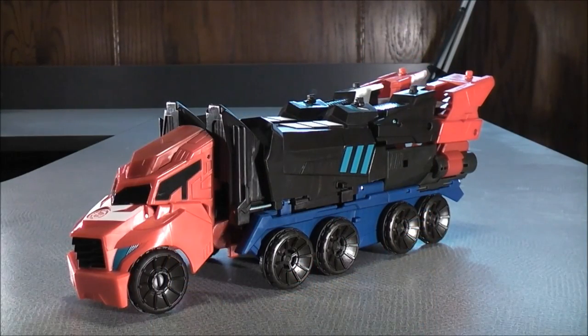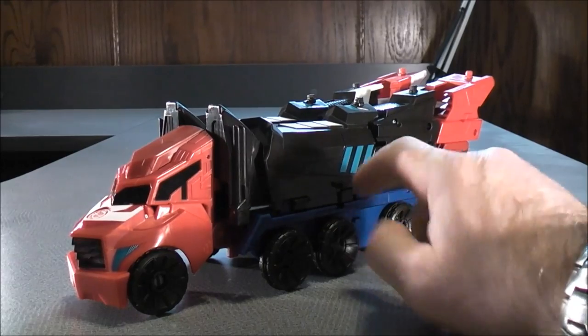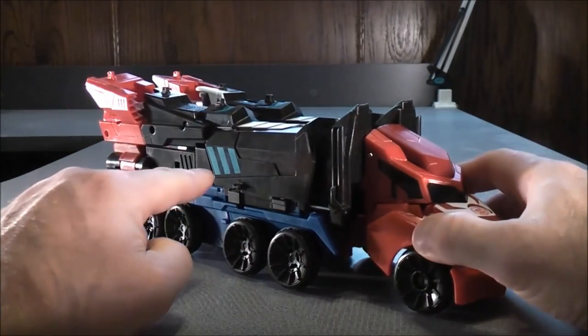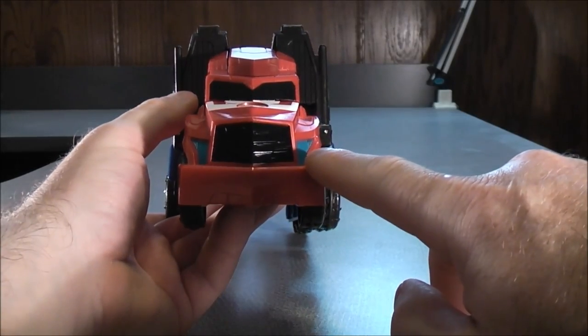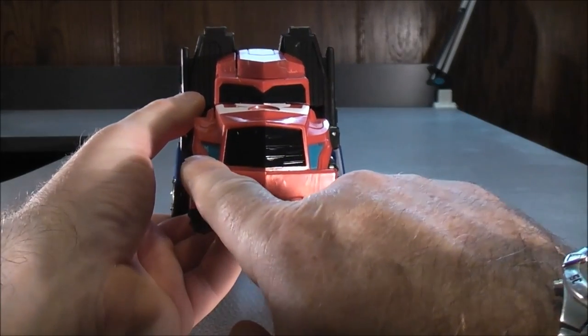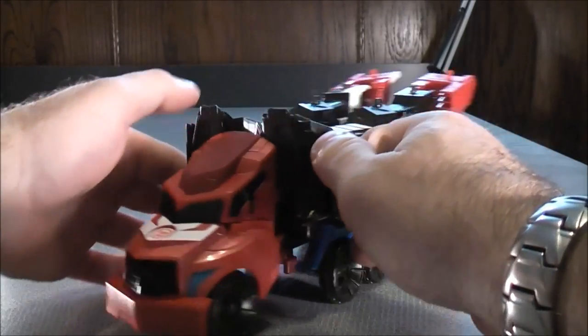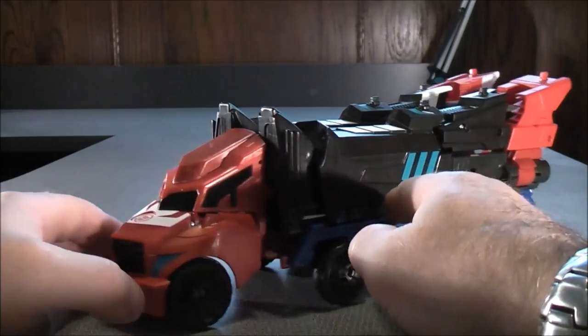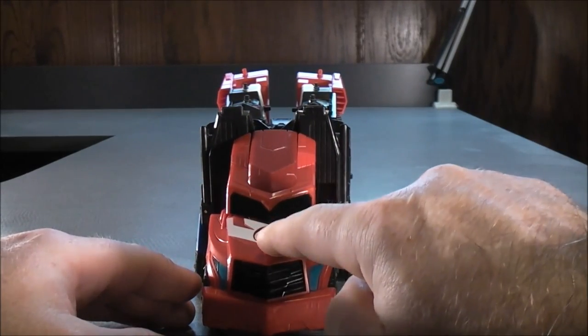So here we have the Three Steps Mega Optimus Prime in vehicle mode. He does have a blue, black, and red colored paint scheme. He has some light blue paint details on the side there, and on the other side he has some light blue paint details with the lights on the front. There are some black paint details for the grille, for the windshield, and the side windows. He has some white paint details on the hood and a red Autobot logo right there.